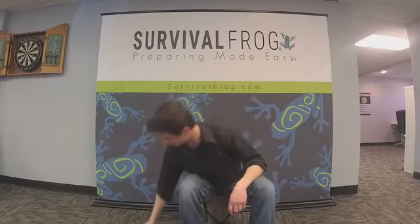I believe it retails — let me look that up. So while Renee is looking that up, I'll go ahead and show off this awesome survivor knife.